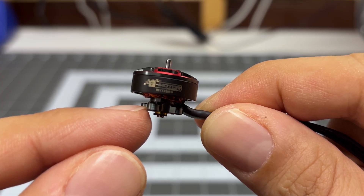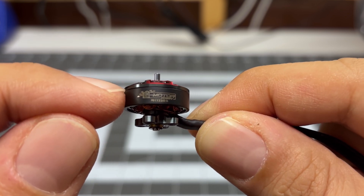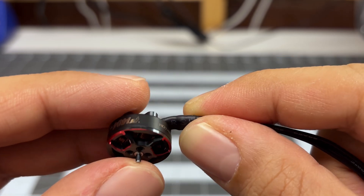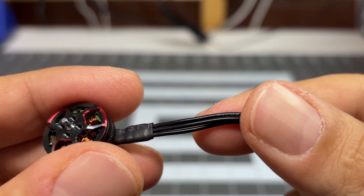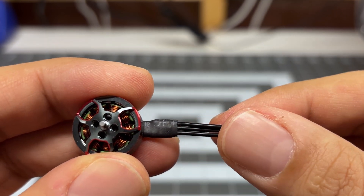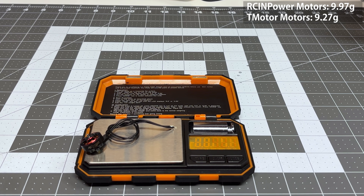The motor looks very compact and low profile. I do notice that the motor bell itself is not a one-piece design — you can see where the two join together. That typically reduces the durability of the motor, but we'll have to see if there's any kind of impact when crashing and flying around. The motor cables are 24 gauge, which is a little bit more thick than I've seen on 1404 motors. Typically 1404 comes with 26 gauge, and the motor cables are insanely long, measuring almost six inches in length. Doing a weight check, each motor weighs 9.27 grams, so definitely on the light side.